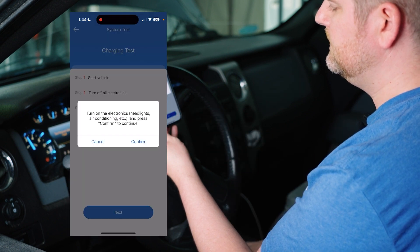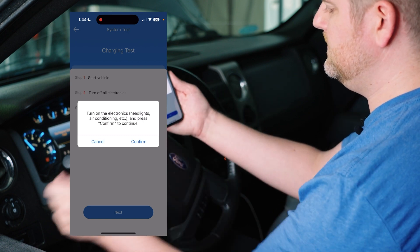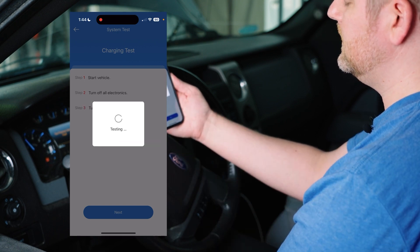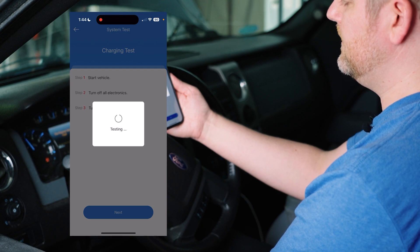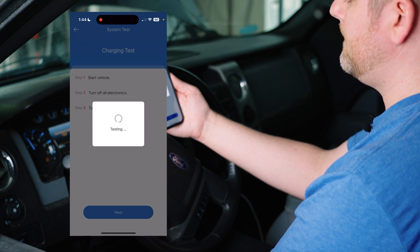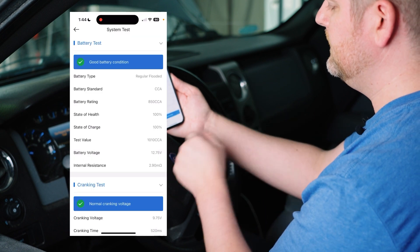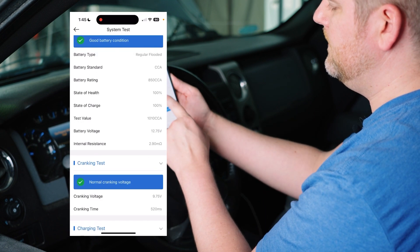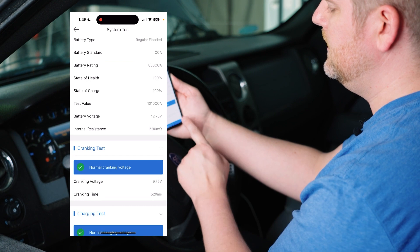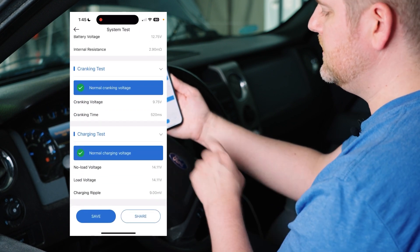We hit next, and it asks us — while still holding the throttle at 2,500 RPM — to start turning on our systems: headlights, radio, that kind of stuff. Hit confirm. Once it's done, we can let off the throttle, and we have all three tests on one screen that we can share. The battery test is showing good, the cranking test is showing good, and the charging voltage is showing good.